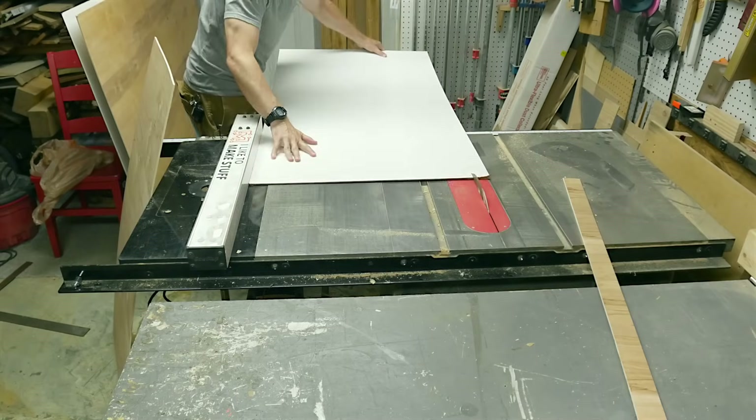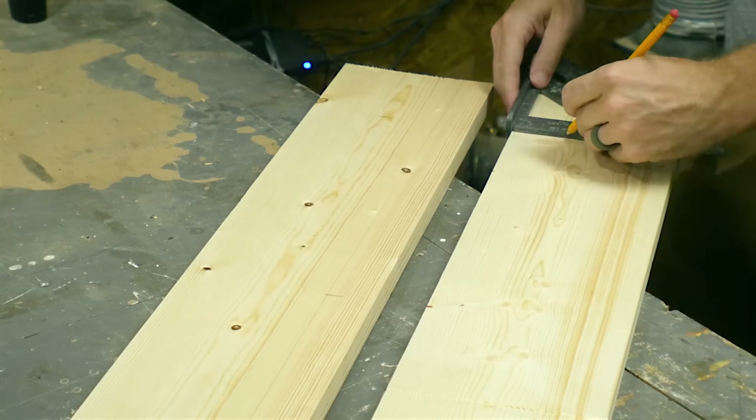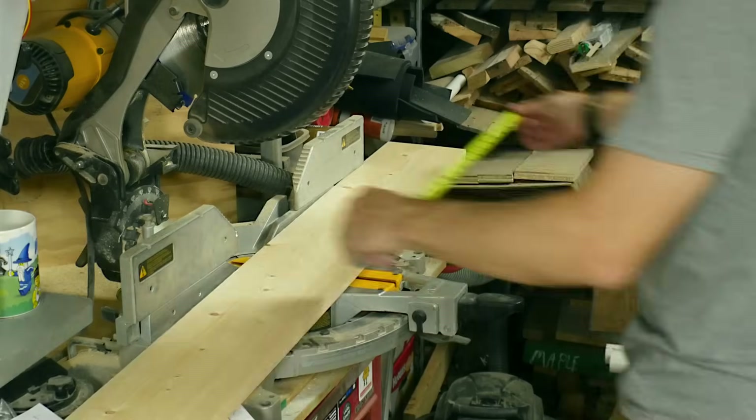First I cut down two sheets of 1/8 inch plywood. One of them was covered with melamine on one side. Then I cut down some 1x6s to the full length of the table. These are the 48 inches plus a goal on each end, so I marked where the goals went so I could line them up later.